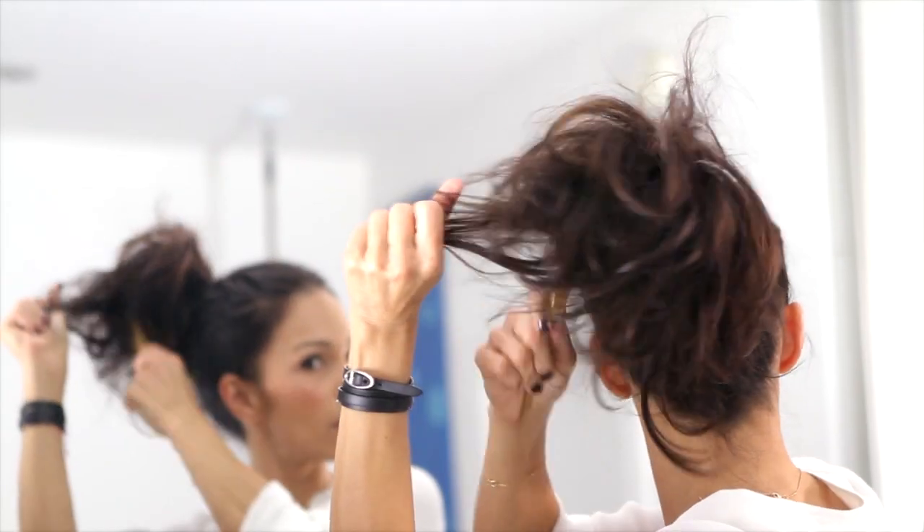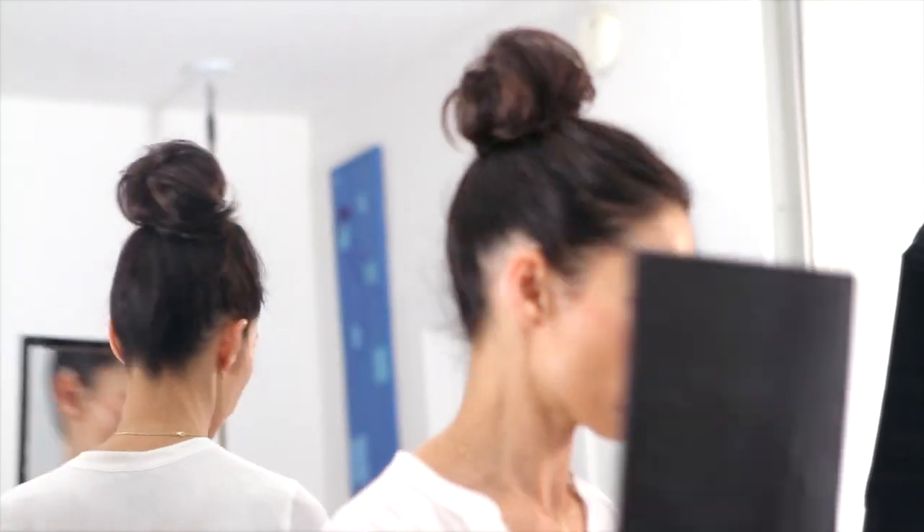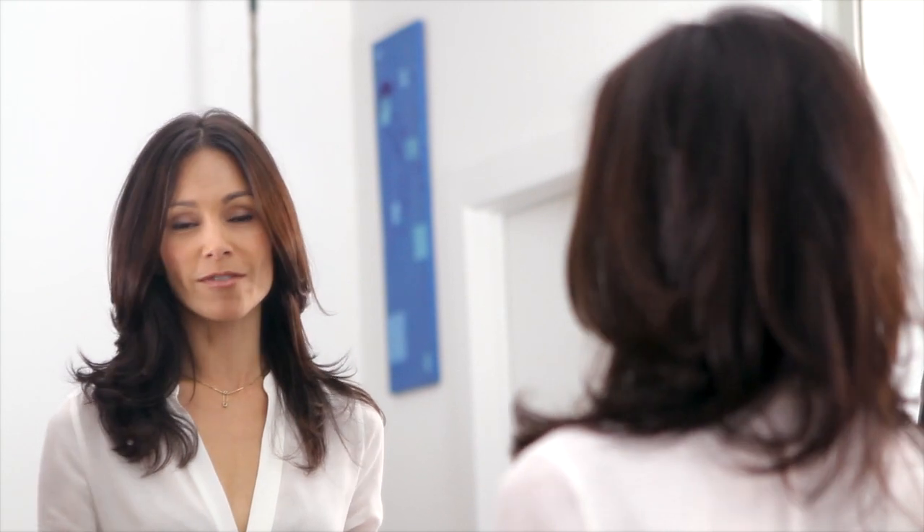This is my all-time favorite go-to updo style for the day after you've washed your hair, at the end of the day when you're running around town, going to a dinner, whatever. It's my favorite.